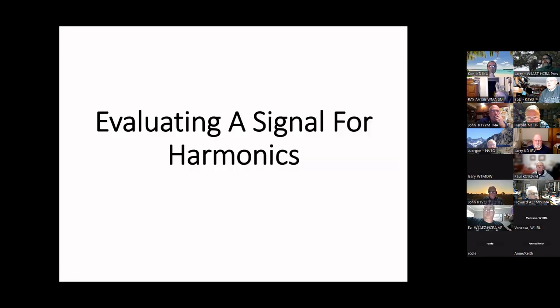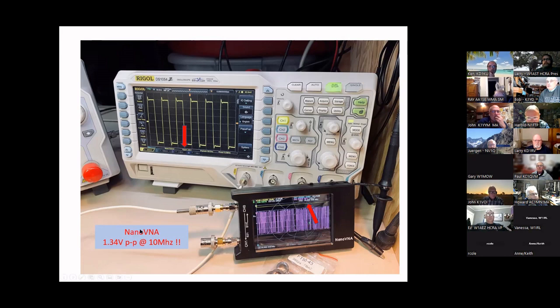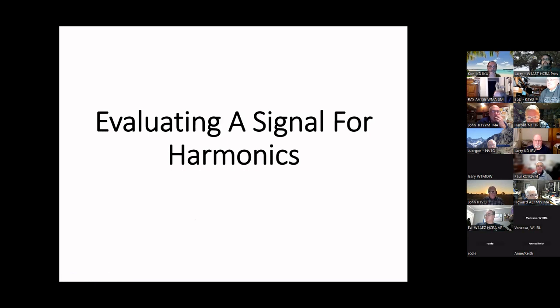VNA stands for Vector Network Analyzer. Compared to the MFJ analyzers we use for antennas, which are scalar analyzers, the difference is that the vector analyzer gives you both the resistance and the phase of the signal — the scalar ones don't do that. Very important — we'll see that.